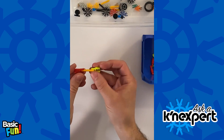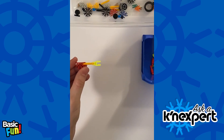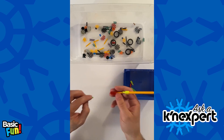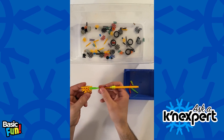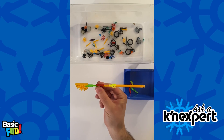If I take one of these transition connectors, I can snap it on just like so, and then take a classic rod — and there you go, easy as that. And just like the connectors, if I take these transition rods, I can go from micro and then take a classic yellow connector and snap it on just like so. That's all there is to it.